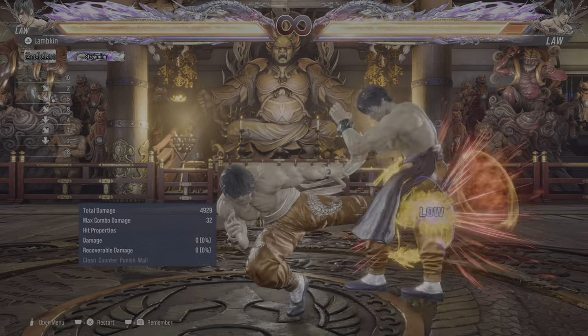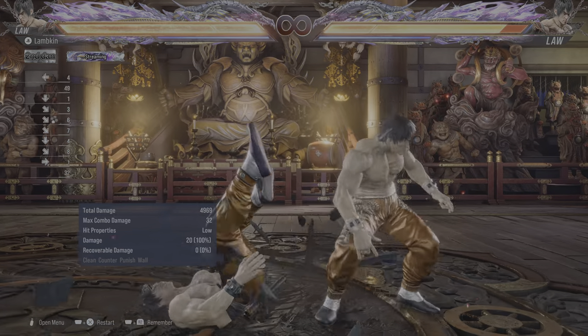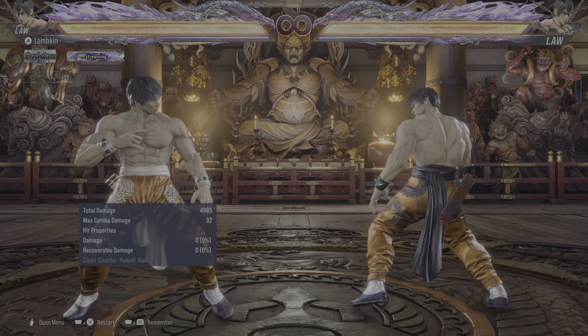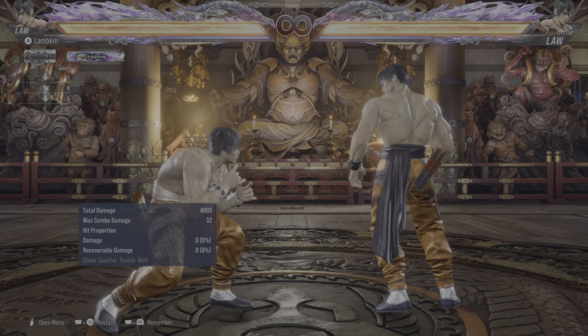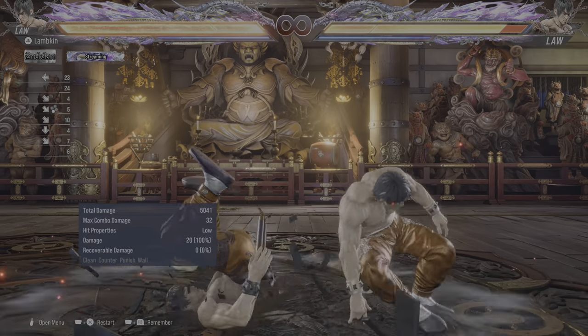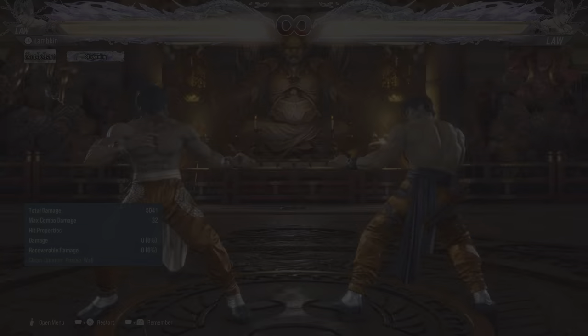After a successful slide you can turn around and get a guaranteed nunchuck follow-up attack. But as you may have noticed, if you're not fast enough your opponent can stand up and block it, and you'll be minus 12 and most likely get punished for it.